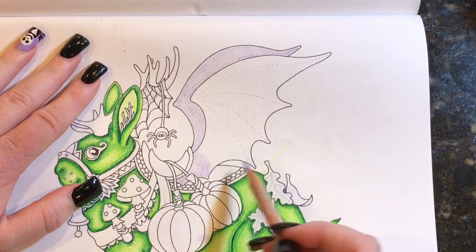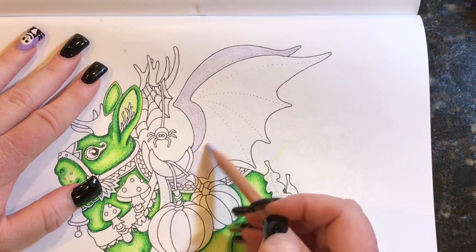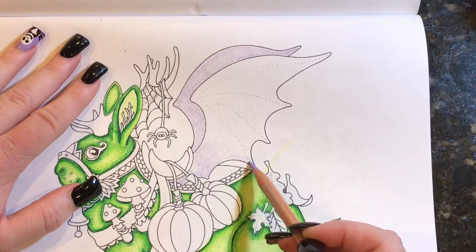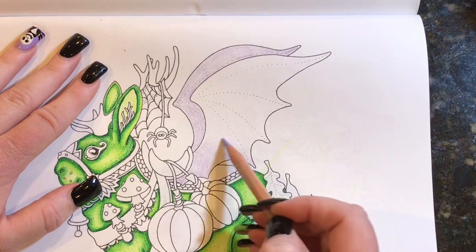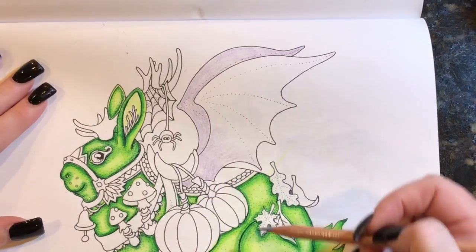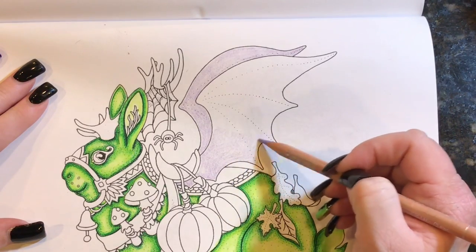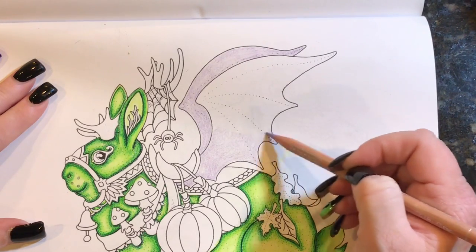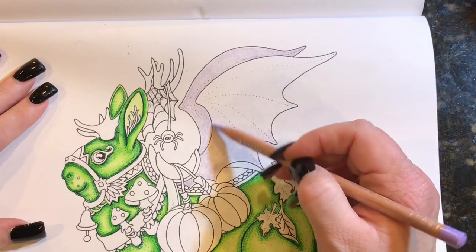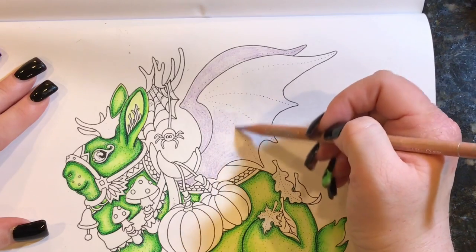I have a bunch of things to talk about today — this video is probably going to be all over the place. It's been a fun month of coloring. I started in very early September and I have not stopped — it's been Halloween all the time and I have loved it. I'm going to be sad to see the season go. We haven't had great weather the last few weekends.